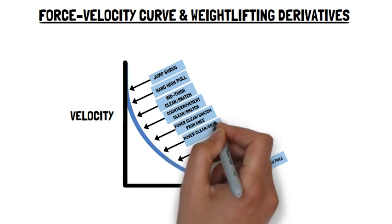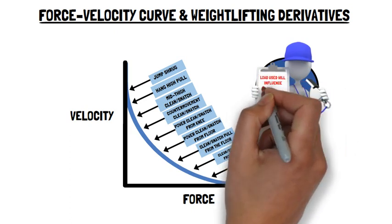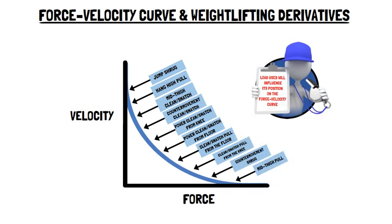It should be noted that the load used will influence its position on the force-velocity curve. For example, the mid-thigh pull, out of all the weightlifting derivatives, enables the use of the heaviest loads — for example, 140% of one repetition maximum of one's power clean. However, when a light load is used, i.e. 40% 1RM power clean, velocity is maximised.